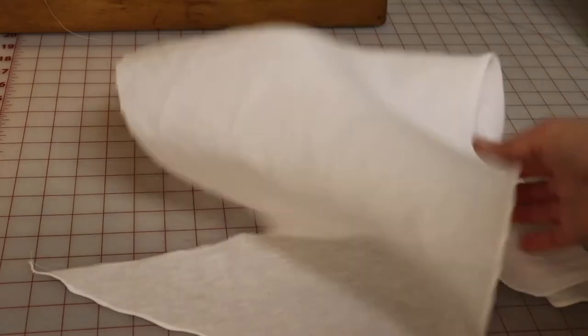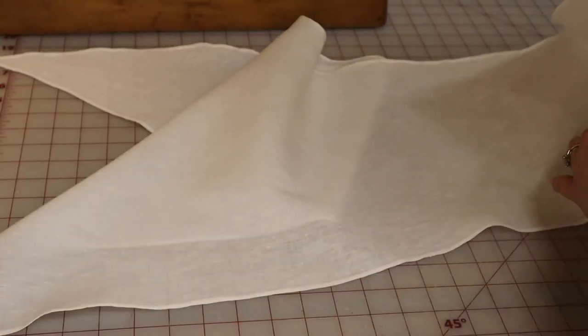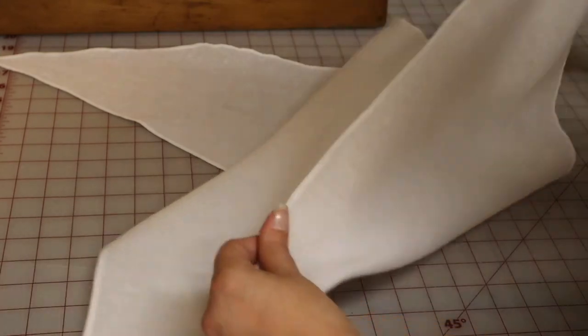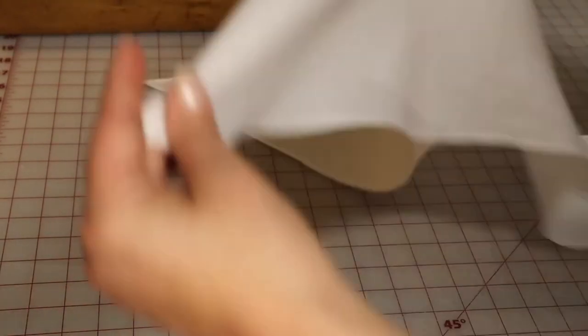The two straight edges together took half as long as the bias edge and look twice as neat. I think I have a lot of work to do on rolled hems.